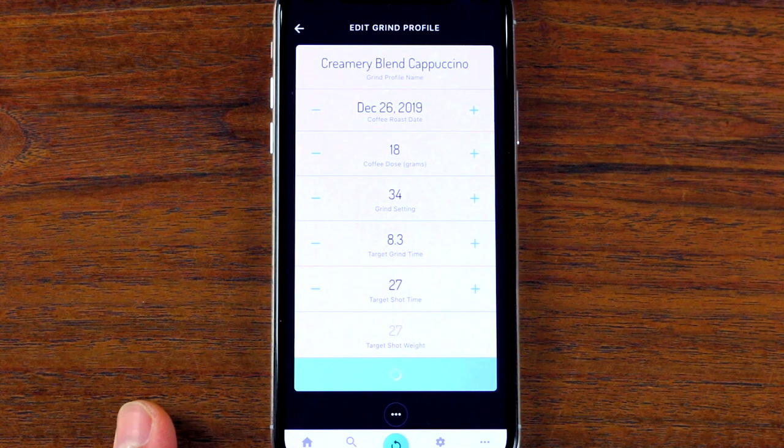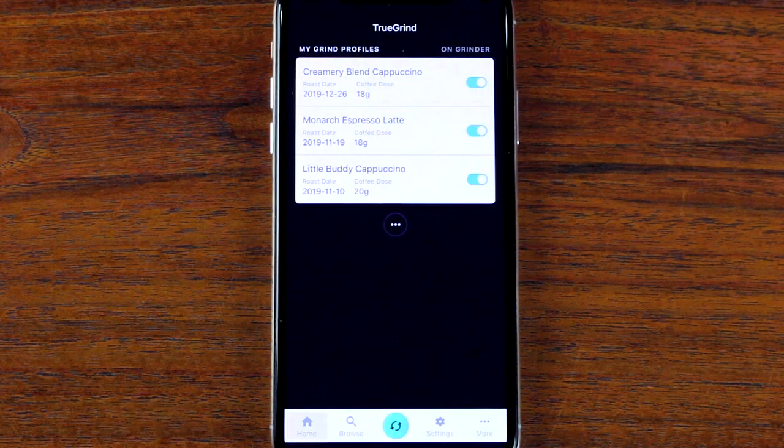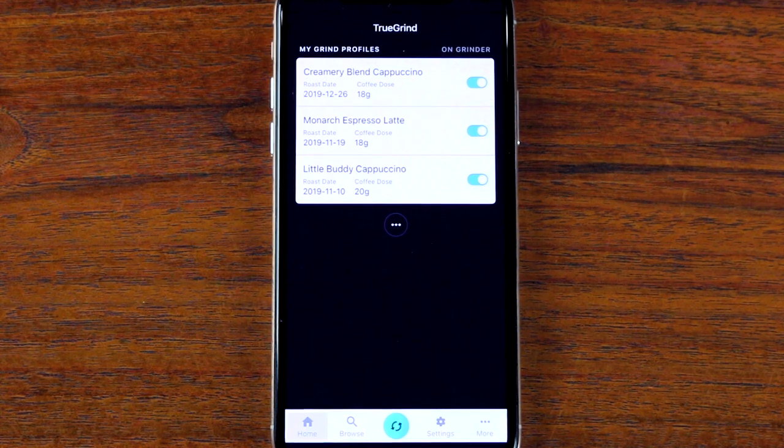Once you've found the perfect timed setting, you can save it to the coffee's profile by tapping the profile, adjusting the target grind time to match, and then tapping save. If this video helped you set up your Luca Atom, be sure to hit the like button. If it didn't, or if you have any other questions, I'd be glad to field them in the comments below. For more coffee knowledge, tap subscribe and as always, thanks for watching.